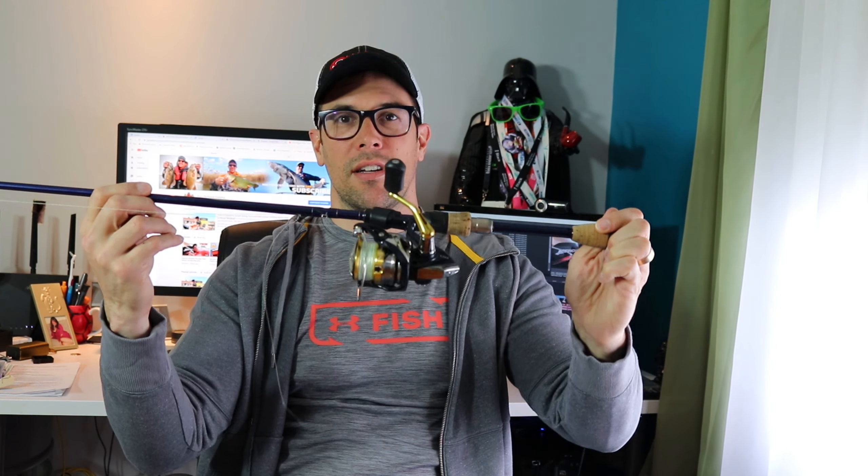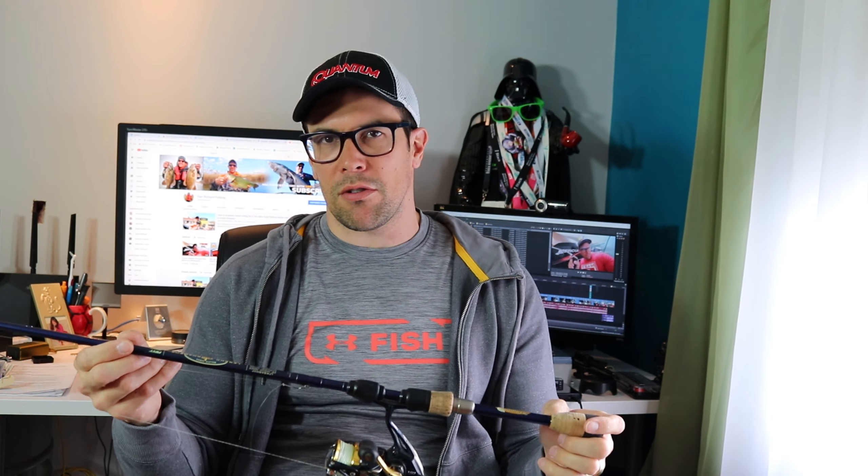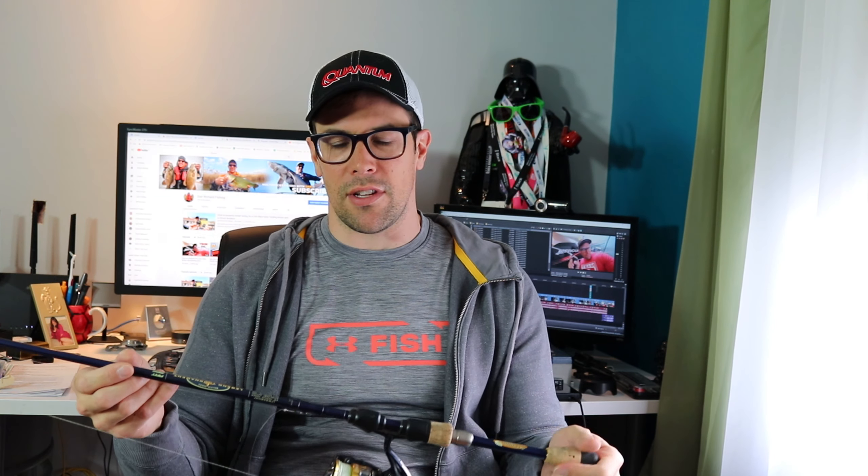Welcome to another episode. Today we're going to be talking about my favorite fishing technique — one of the things I always have on the boat at all times: the drop shot. I want to tell you all about my favorite technique, why this is my confidence bait, everything you need to know in terms of hardware, how to tie it, where to fish it, and what kind of baits to use.